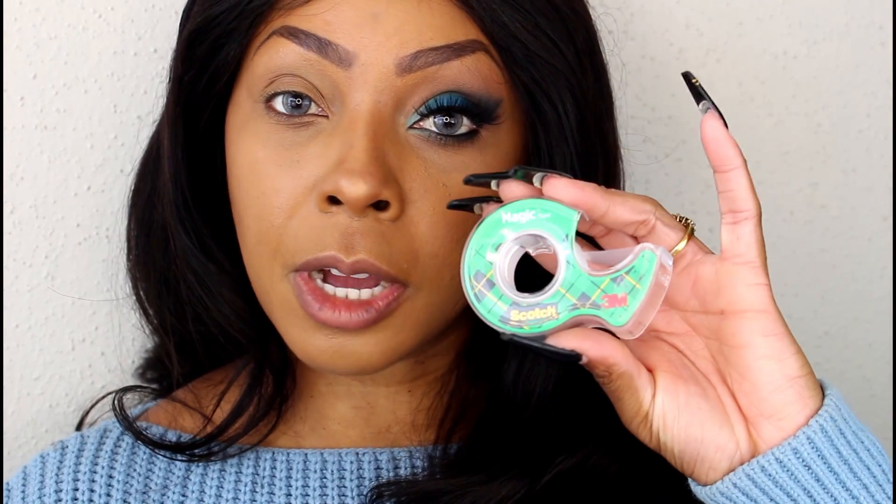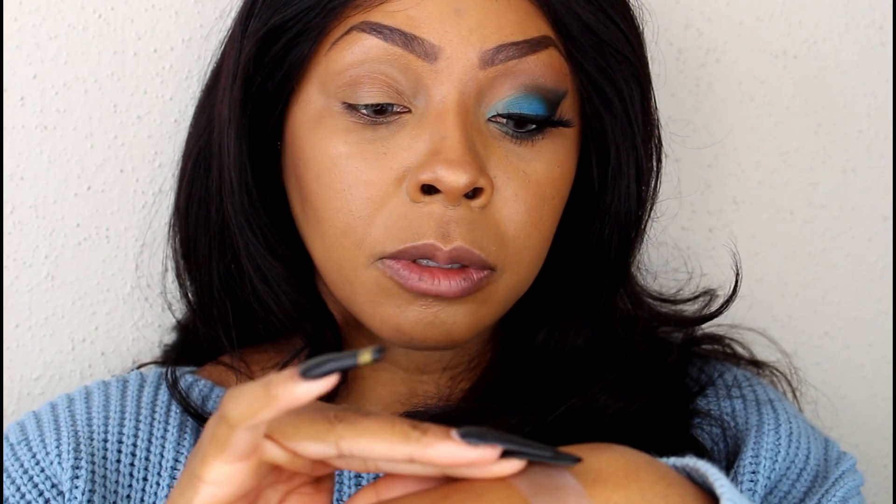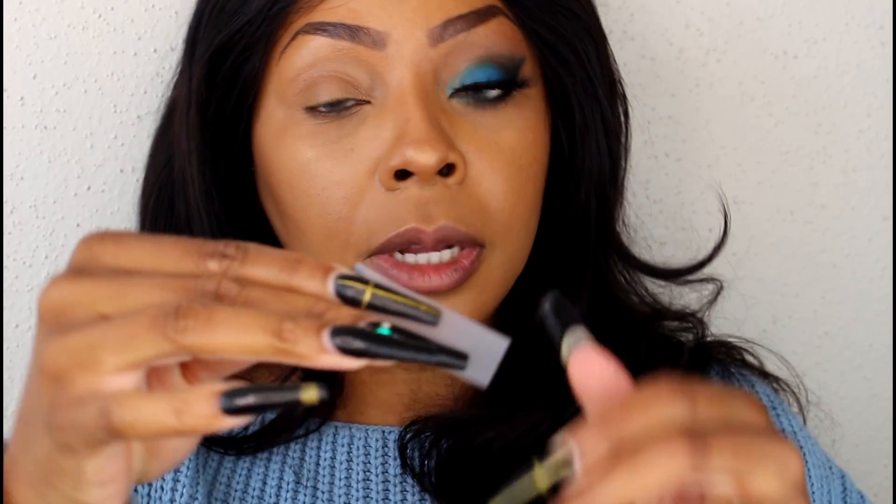First things first, we're going to pick up our scotch tape. I'm going to pull a little piece off and stick it on the back of my hand. I'm sticking it on the back of my hand because I don't want it to be too tacky when I place it underneath the eye. The skin underneath the eye is a lot more sensitive and a lot more fragile, so I'm just going to stick it down about twice so it's not too tacky.